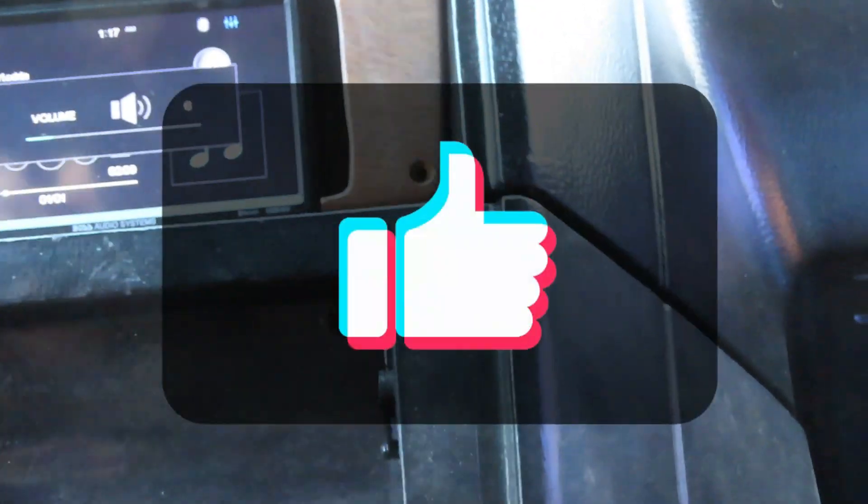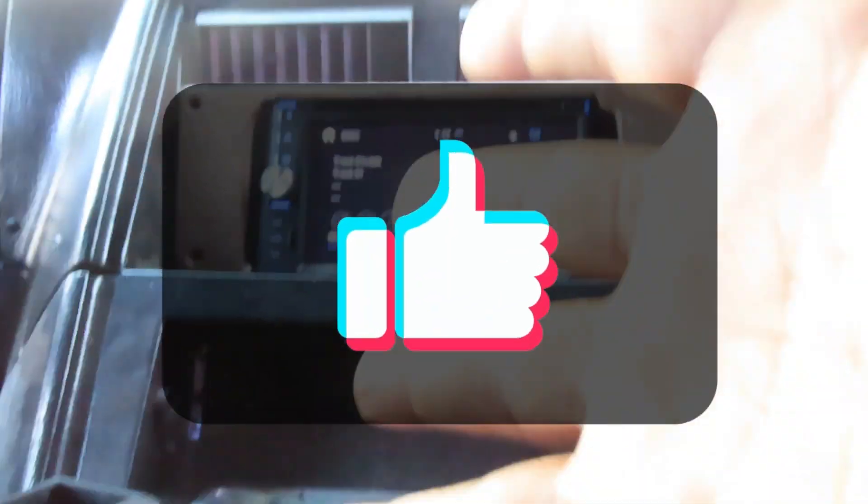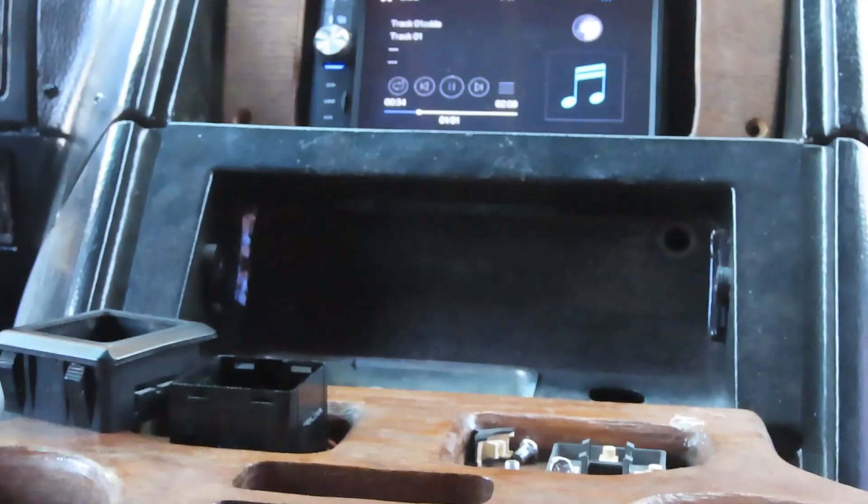But you got to remember, you got to get the right speakers to go with this. Don't think you can get a system like this and get some 300-watt speakers and it's going to sound good. It does not.